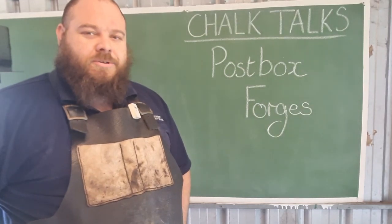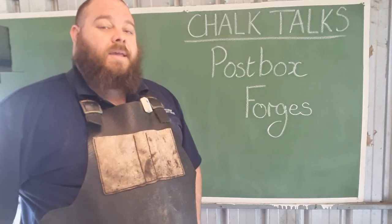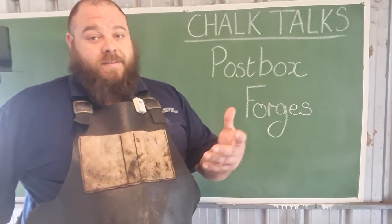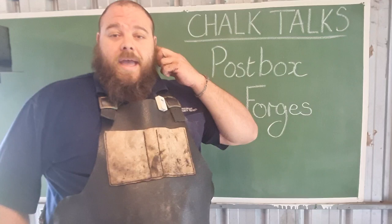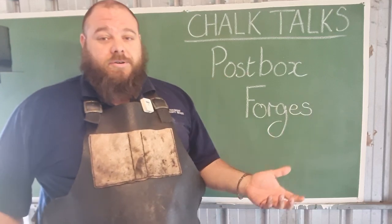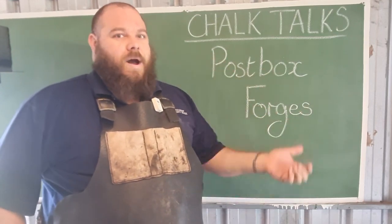G'day everyone and welcome back to Chalk Talks. Today we're discussing postbox forges. Many of you have probably seen that I use a weirdly shaped forge compared to what you normally see on the market, although they are becoming more common. A lot of the time I get asked why that specific type of forge, so I decided to do a Chalk Talk topic talking about what postbox forges are and why they're useful.